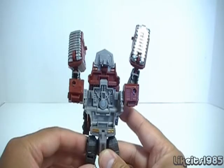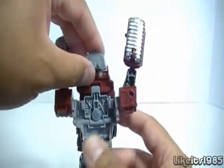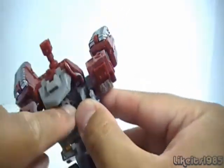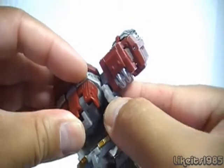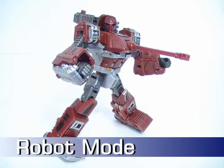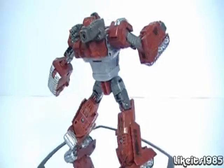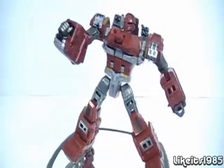The final phase in the transformation is to attach the torso to the waist. The waist section has a little tab hole. Fold this piece as far as it goes, then make sure this red and silver piece is flush against the gray piece — all flush together — and then it tabs right into place. And here is Generations Warpath in robot mode. The scale on this figure is very nice; this is a deluxe class figure, and I think that's a really appropriate scale for the Warpath character.